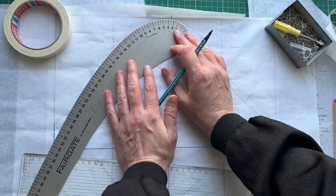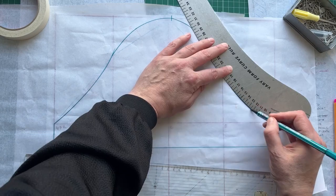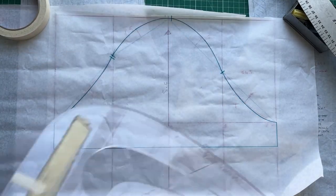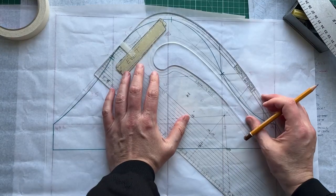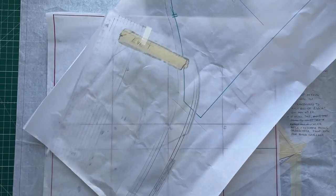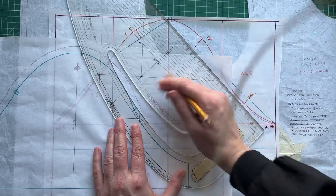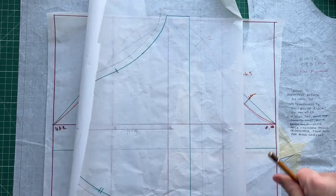I'm going to use my French curve to trace the sleeve cap. Now I need to mark in the pitch points for front and back. Then we need to add seam allowance — I'm adding one centimeter because that's my preferred amount. If you don't have a pattern master you can use any ruler with a one centimeter guide. At the hem I'm adding two centimeters in case of a double fold hem — though I'm actually going to have a fringed hem because it's tweed. Now we can cut that out and we have our pattern piece.